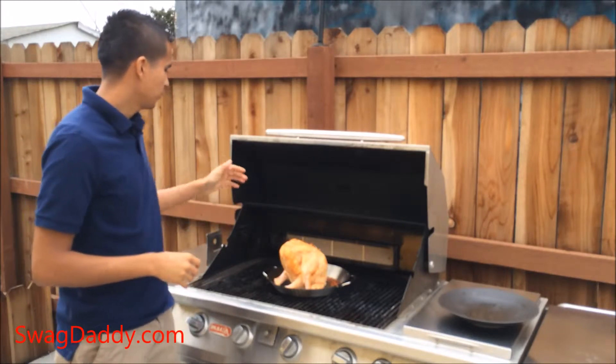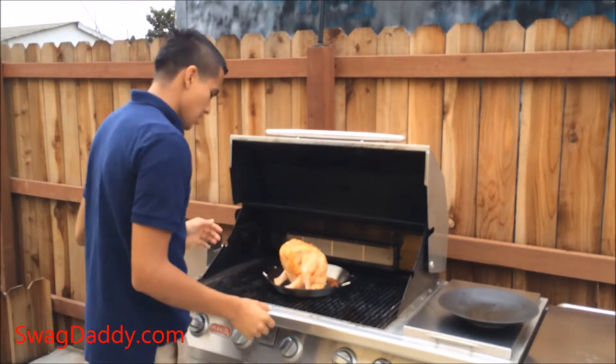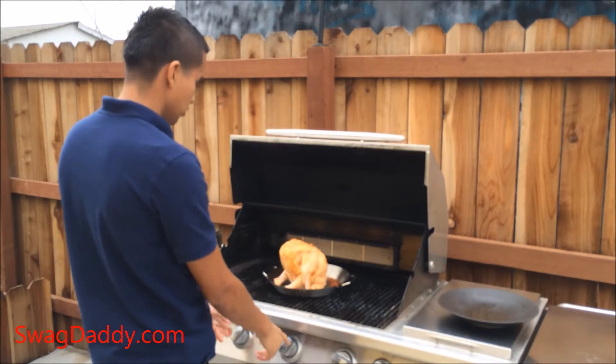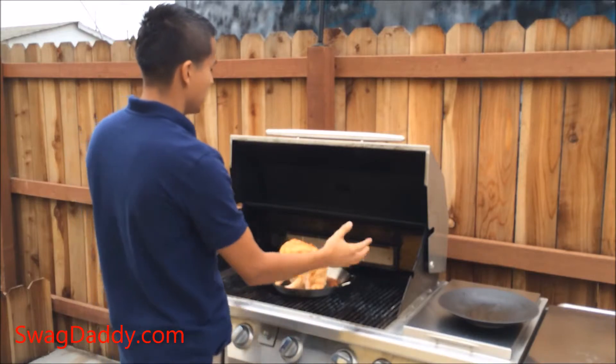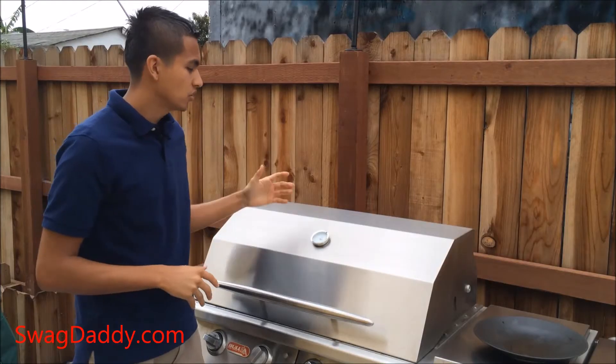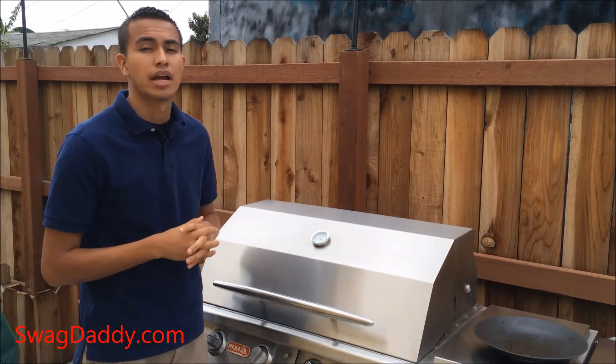Now that it's all seasoned up, if you've got a rack on top you'll want to remove that so the chicken will fit. Then your two middle burners you'll put on low and the two outer burners on high — that way it kind of bakes it. Close the lid and let the temperature get up to about 350 degrees and let it cook for about an hour and a half.